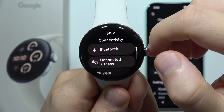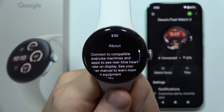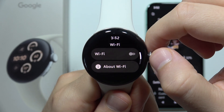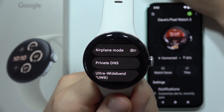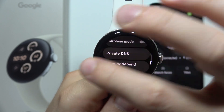You can also go into Connectivity. For example, you can disconnect the fitness trackers if you are not using them. Then you can do the same for Wi-Fi. And if you have the LTE version, you can also try to turn off the mobile data.